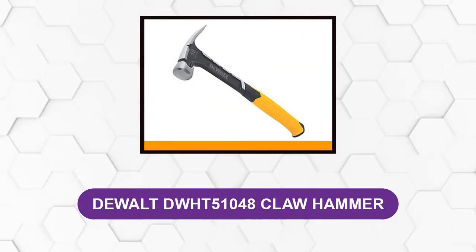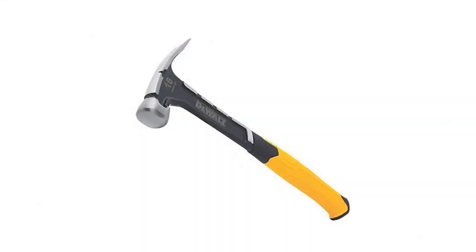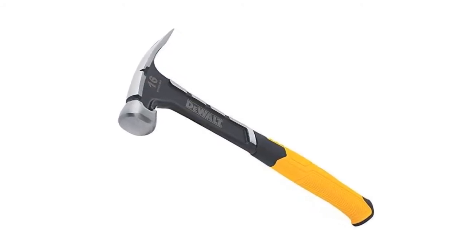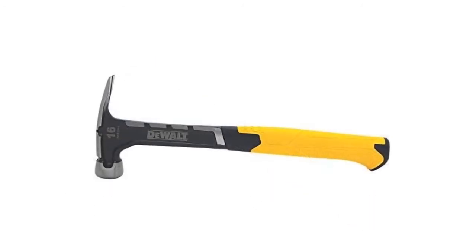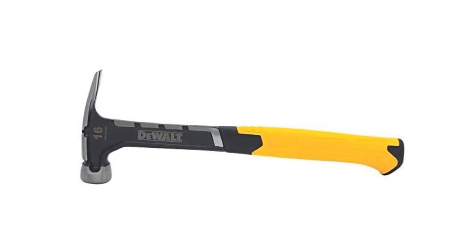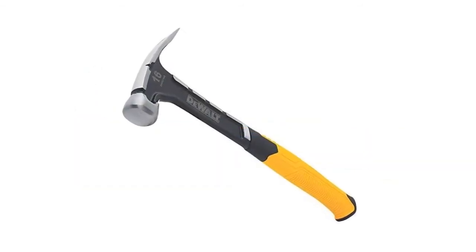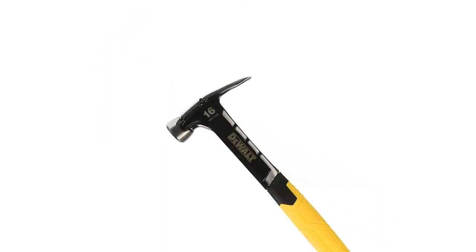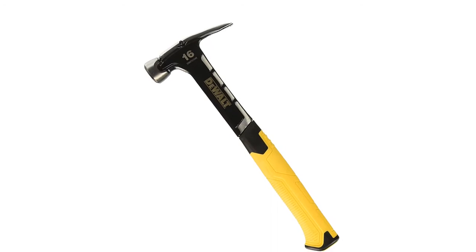At number three: DeWalt DWHT51048 Claw Hammer. This hammer is perfect for framing and other construction projects. It has an optimal weight distribution for a controlled swing, weighing only 1.52 pounds with dimensions of 13.19 by 4.85 by 1.35 inches. It also features a nail start system for one-handed nail placement. It is super durable, comfortable to hold, and easy to use — an ergonomic, heavy-duty hammer suitable for all hammer and nail applications.